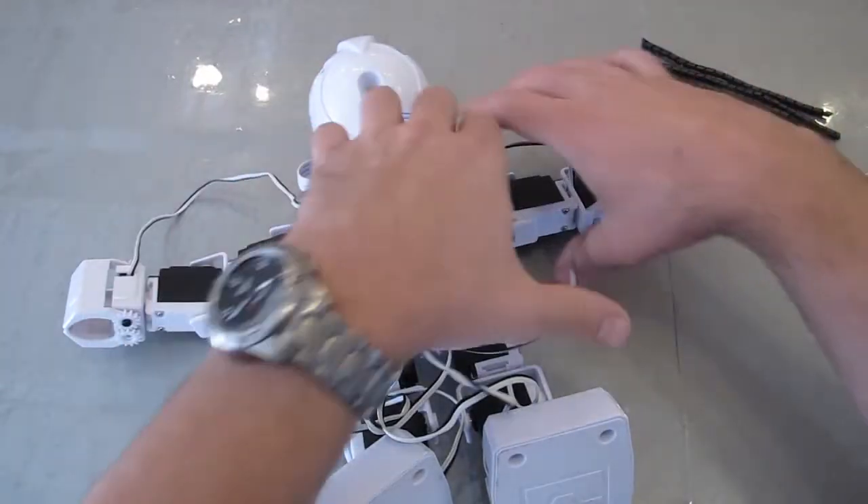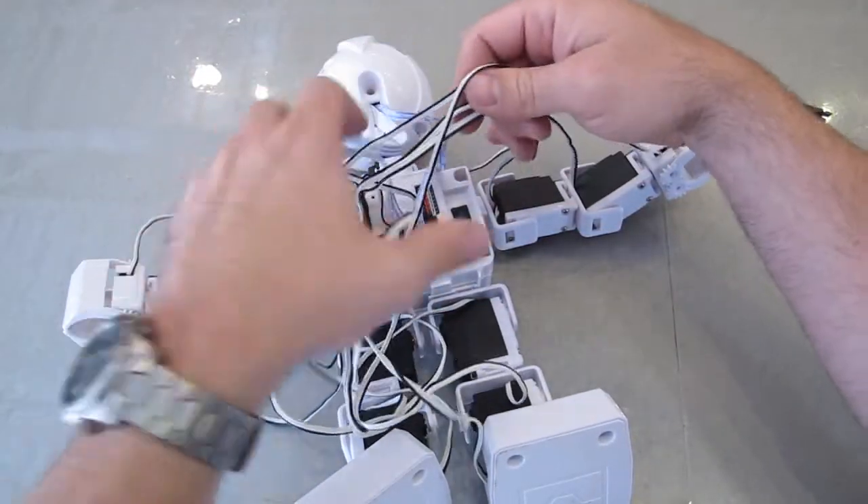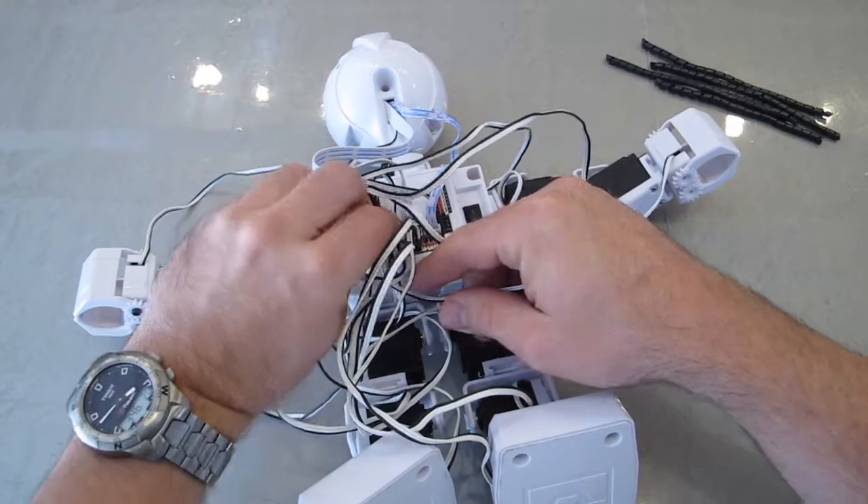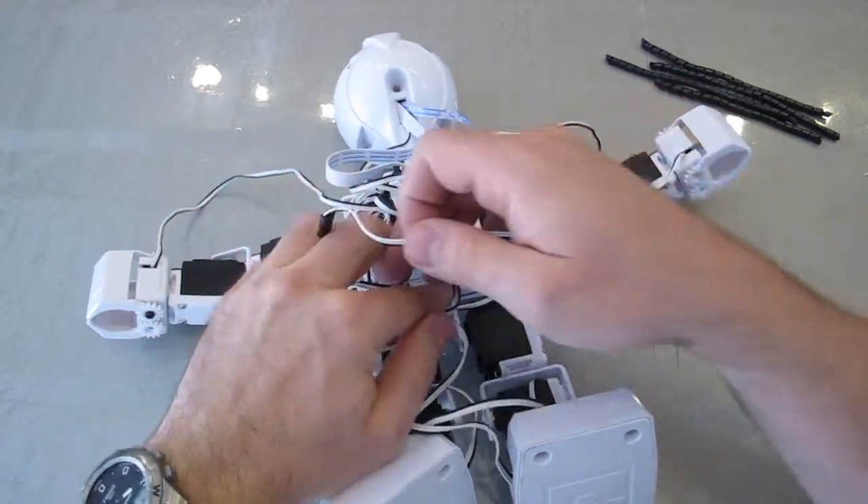Use the wire wrap to clean up the wires of your JD. Do not wrap the wires too close or too tight. JD's servos may not be able to move freely.